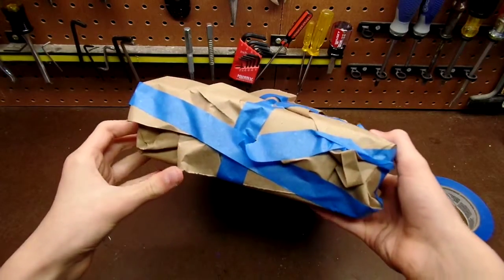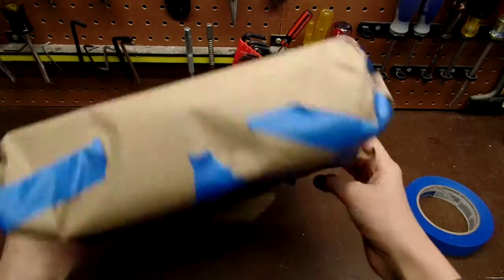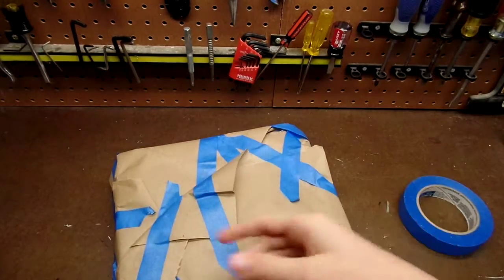Eventually you should get a product that somewhat looks like this, and then you can just address it.